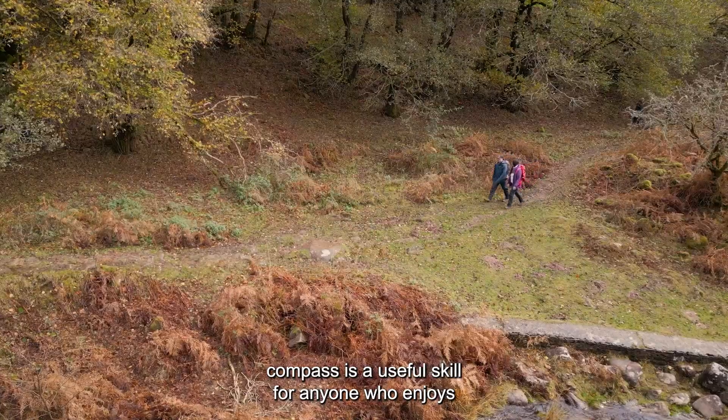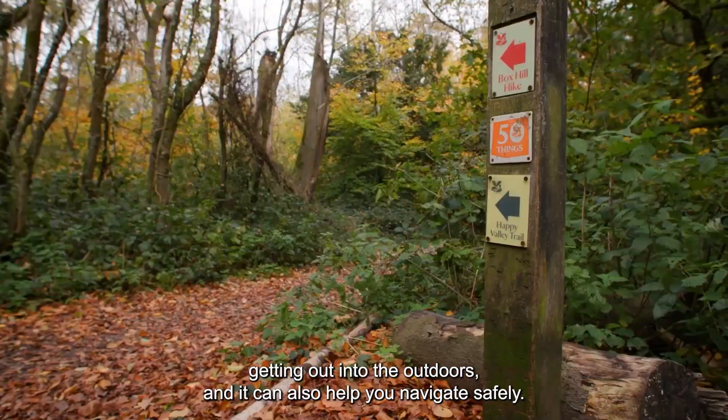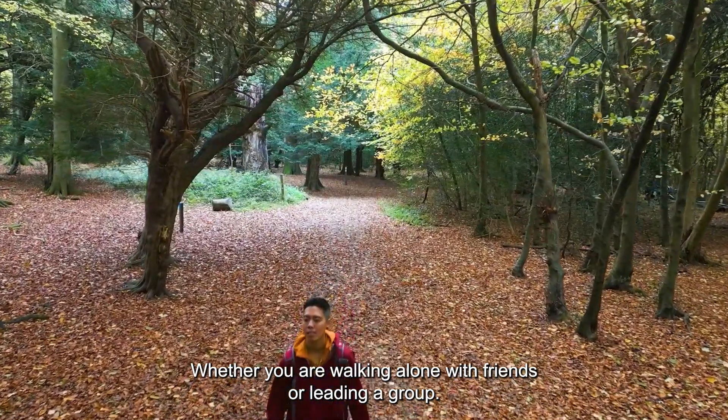Learning how to use a compass is a useful skill for anyone who enjoys getting out into the outdoors. It can also help you navigate safely, whether you're walking alone, with friends, or leading a group.